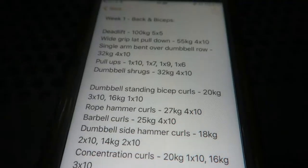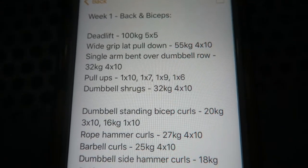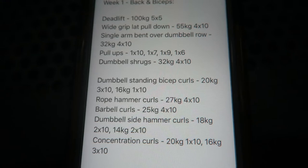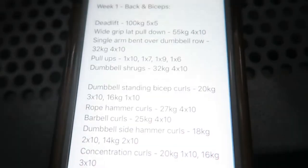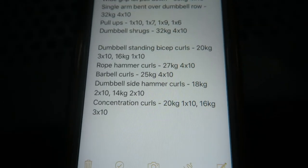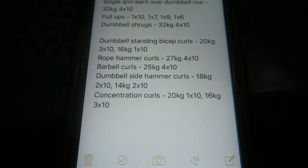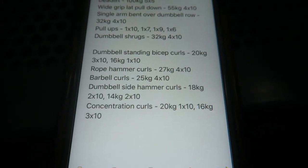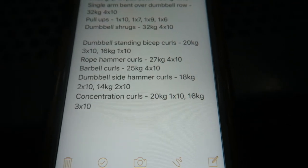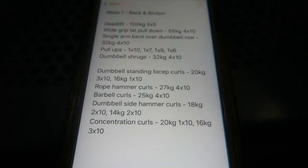I forgot to show my results, which is the whole reason for this series. Week 1 back and biceps: Deadlifts 100kg 5x5. Wide grip lat pulldown 55kg 4x10. Single arm bent-over dumbbell row 32kg 4x10. Pull-ups: sets of 10, 7, 9, and 6. Dumbbell shrugs 32kg 4x10. Standing bicep curls 20kg 3x10, then dropped to 16kg for 1x10. Rope hammer curls 27kg 4x10. Barbell curls 25kg 4x10. Dumbbell side hammer curls 18kg 2x10 then 14kg 2x10. Concentration curls 20kg 1x10 and 16kg 3x10. Thanks for watching — subscribe for more.